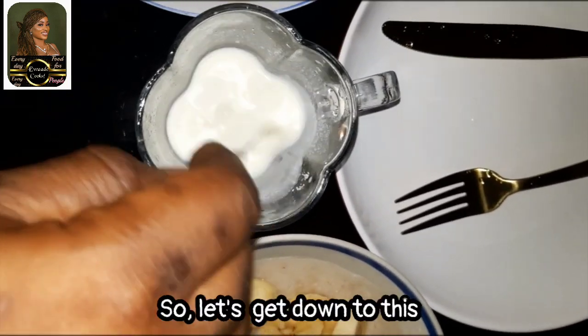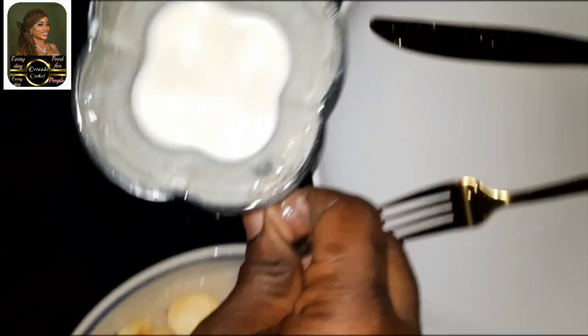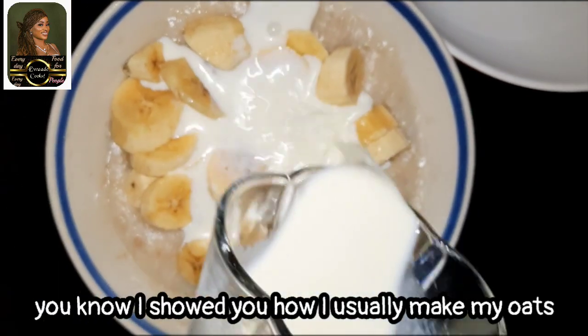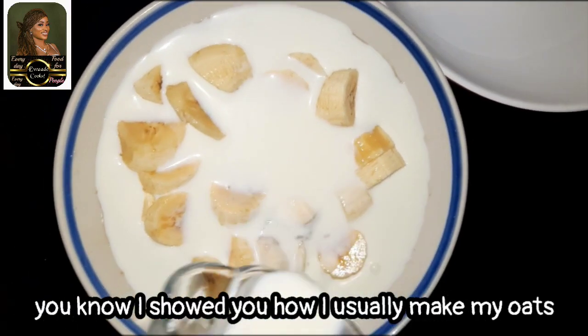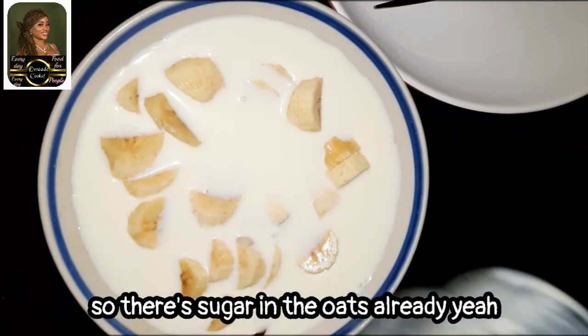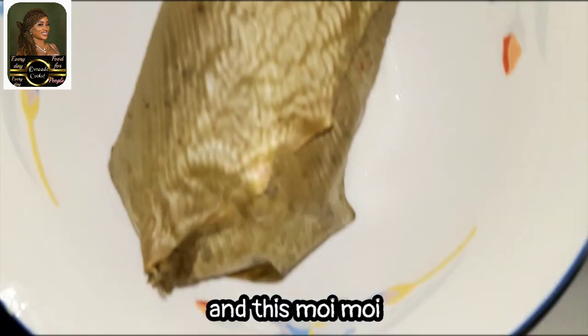So let's get down to this. I showed you how I usually make my oats, so there's sugar in the oats already. And this is moi moi.